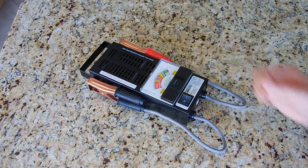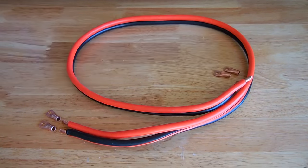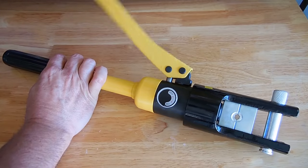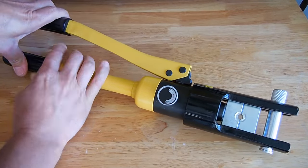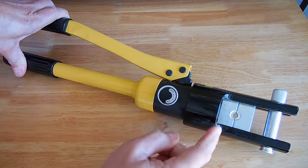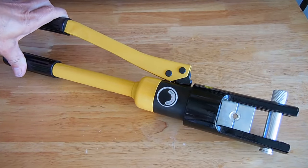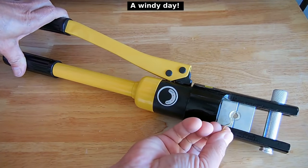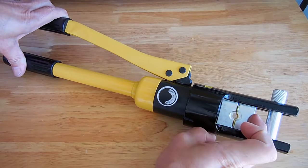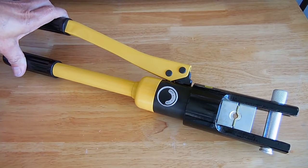Let me show you how to make one of these using the crimper. Using the hydraulic crimper is very simple — you turn this clockwise all the way and pump the handle up, and you can see the piston coming out. The smallest size it handles well is down to four gauge. It will crimp six gauge but doesn't get it tight enough, so I modified it by taking these brass strips and putting them inside the jaw to reduce the diameter.